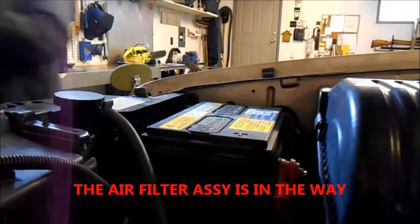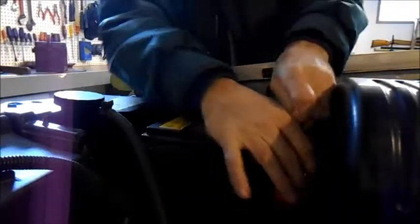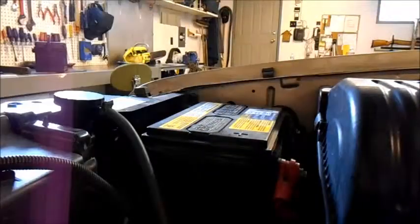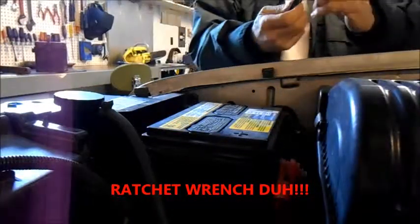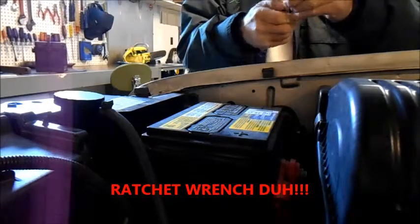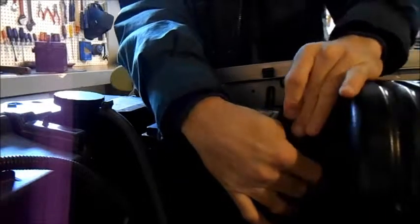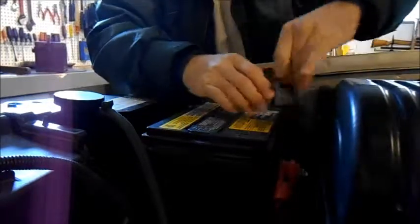I don't know if I can use a socket to get in there, so we are going to use a small 5/16ths wrench. I might be able to use my little... There we go. Hey! And I guess I should do the negative first, like they say in the book.